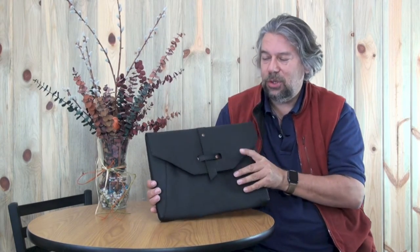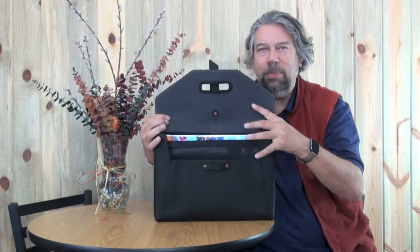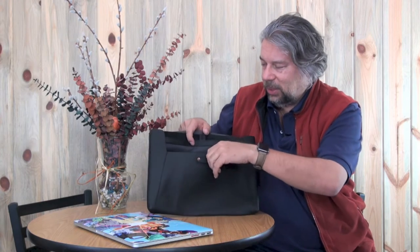It also comes in dark brown. Let me show you how it works: you open the flap and lo and behold it is the perfect size for a 15-inch MacBook Pro, which means it will work with smaller computers too. It's a really elegant little holder with a handle on the back.